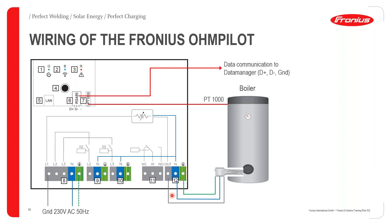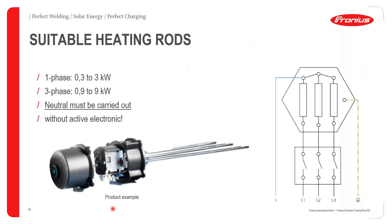For a three-phase connection, relays R2 and R3 are connected. Fronius has recommended heating rods on their datasheet and webpage, though third-party heating rods are also accepted. The neutral point must always be connected. Single-phase capacity is 3 kilowatts, and three-phase is 9 kilowatts. Since this is a purely resistive load that generates significant heat, ensure no active electronics are placed nearby as they could be damaged.